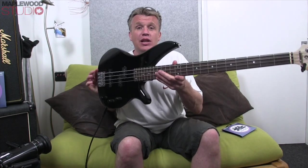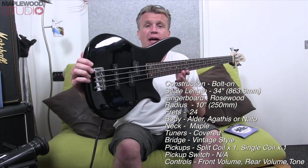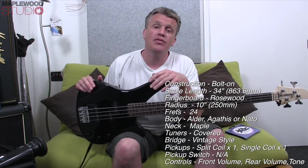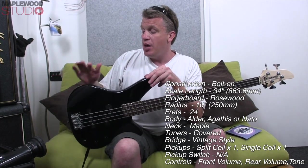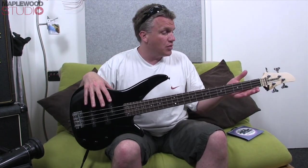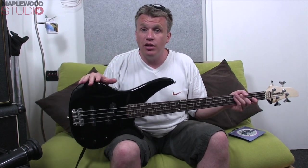So today we're looking at the Yamaha RBX170. This is a 4-string 34-inch scale bass. It's the most affordable in the affordable bass line that I've been looking at over the last 4-5 months, and I've got to say, even though this is the cheapest, it's in no way compromised in spec, build quality and finish. This is a real bargain of a bass.